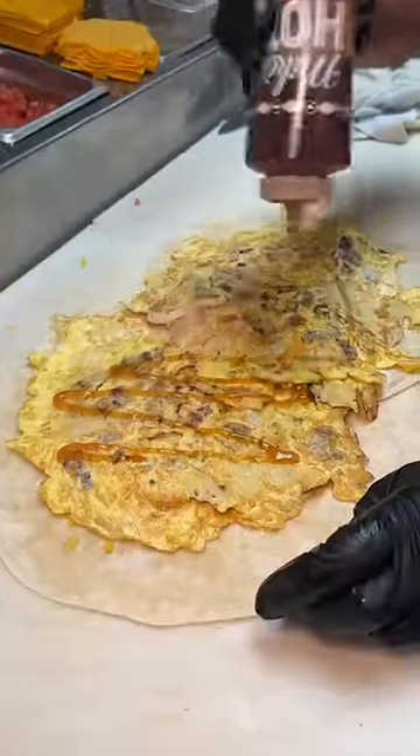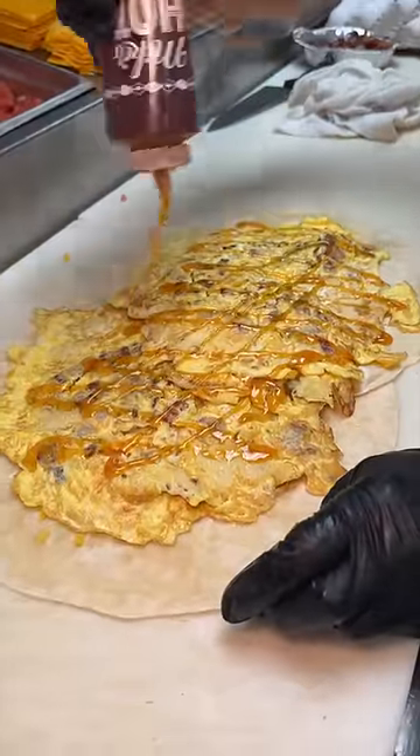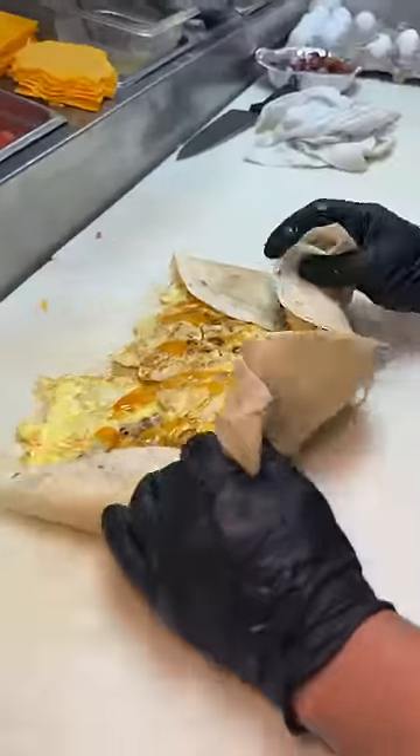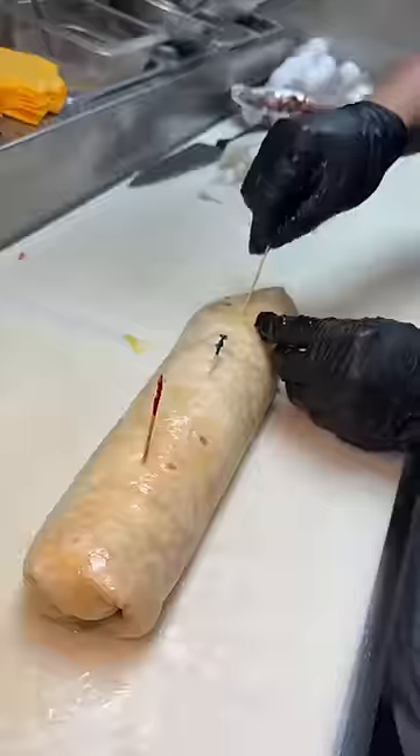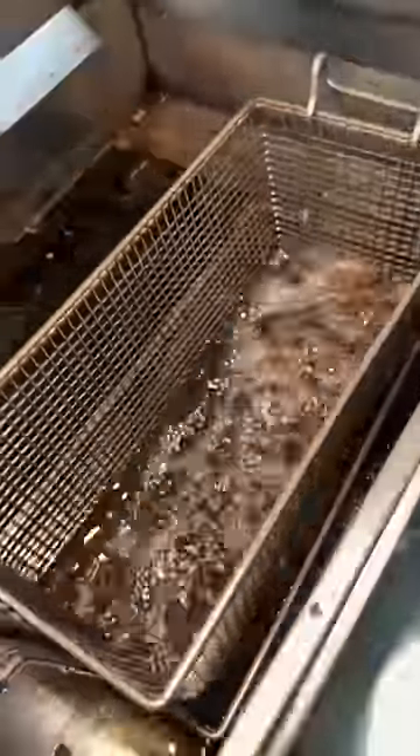And a healthy drizzle of hot honey. They roll this pancake burrito up, but they're not done yet — not even close. They stick some toothpicks in there and drop it into the fryer until it looks like this.